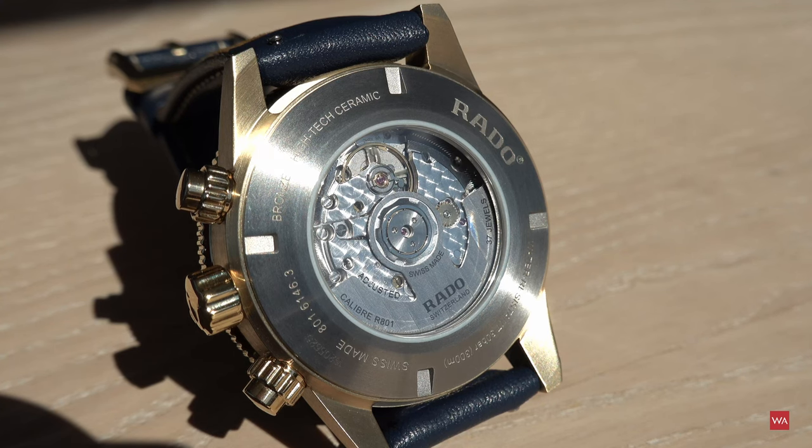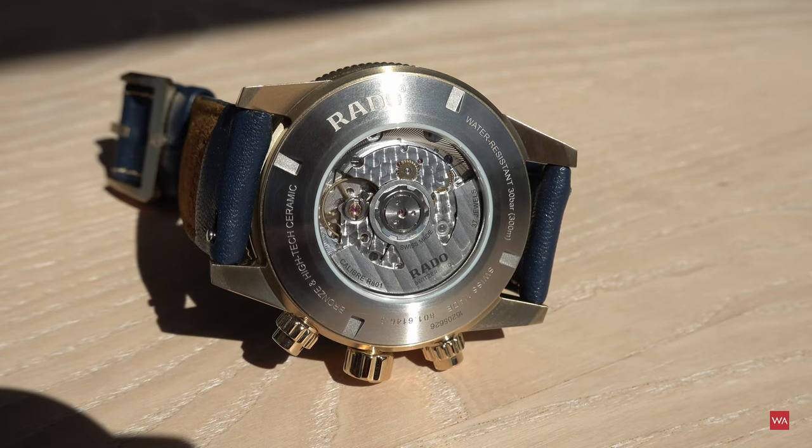The sapphire crystal on the case back has an anti-reflective treatment only on the inner side. Now it's time to show you how to change the strap.